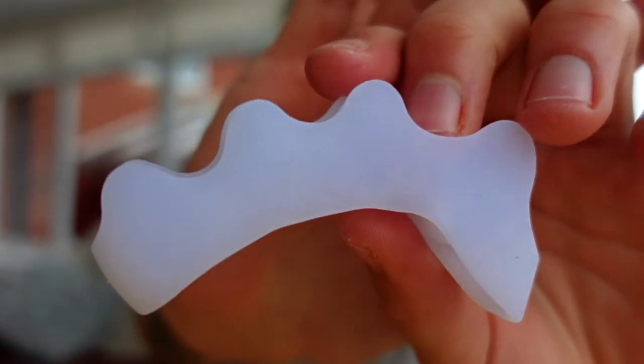So here they are, let's have a look. Bloody hell, four pairs — that's mad. One for friends and family, I guess. So this is what they look like. Let's put them on.